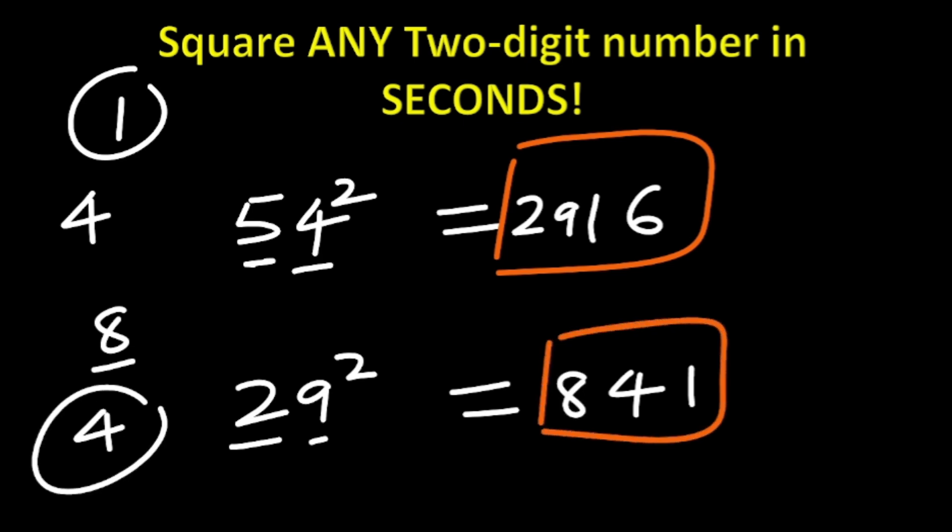So like this, you can square any two-digit number in just seconds. Try this trick with different numbers and comment your answers below. Thanks for watching — if you enjoyed this video, please share it with your friends and don't forget to hit that subscribe button so you never miss out on more amazing math videos.